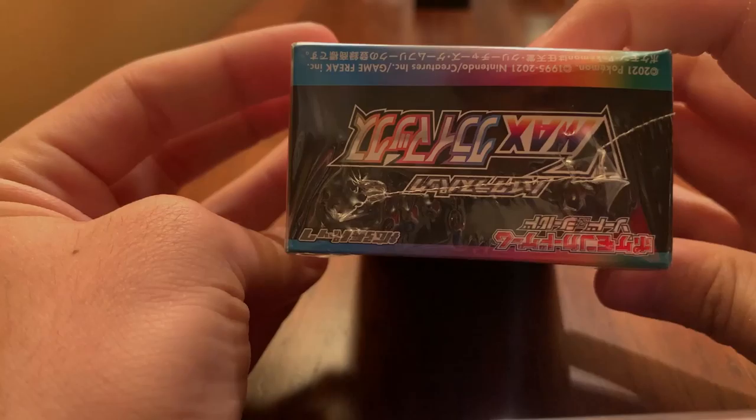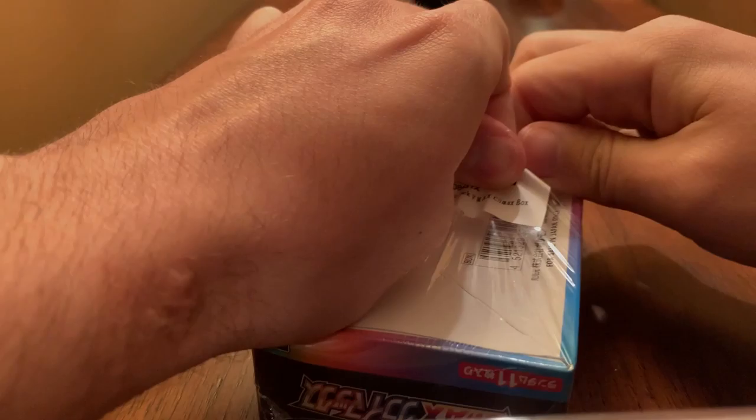Without further ado, let's just break into it because I've been holding on to this all day and I just want to open it now. I need to cut it — I'll grab something, I'll be right back. Okay, I got a screw.